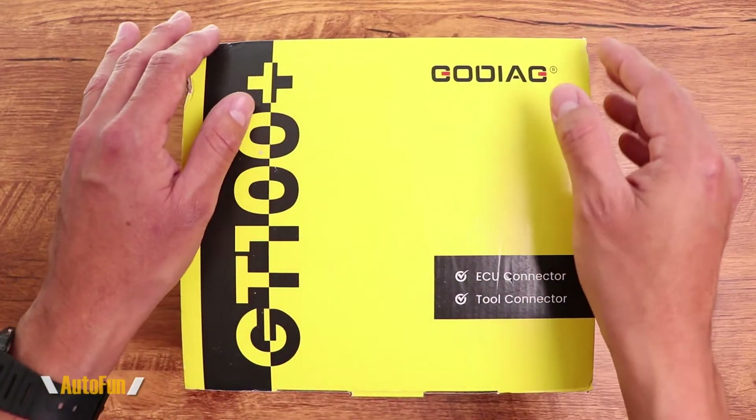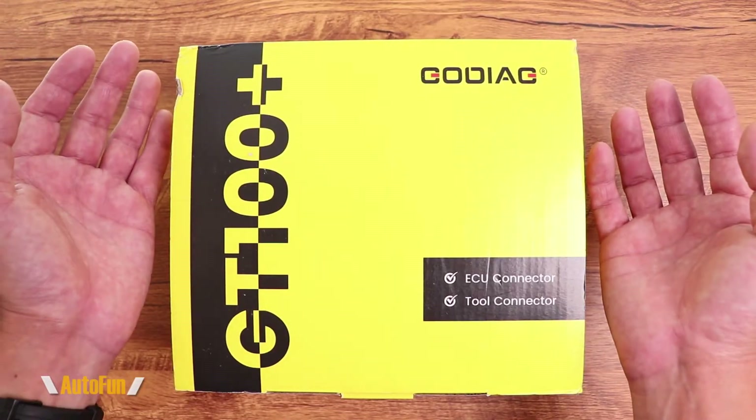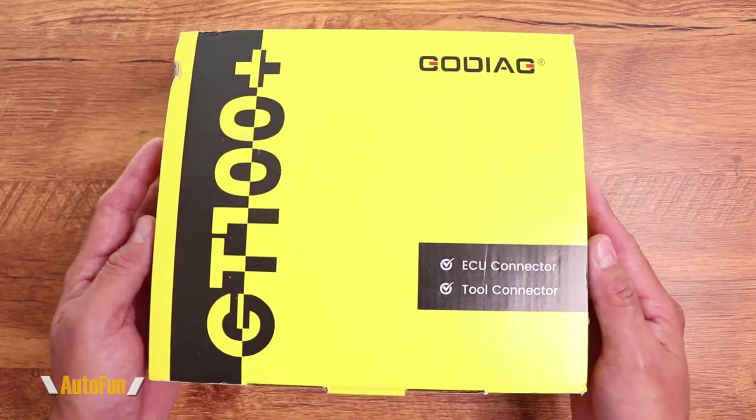If your car is experiencing computer problems, or you suspect that the ECU is on its way out, you may be wondering: is there a way to test the car's computer? And the answer is yes, and the Goriac GT100 Plus is a tool that can allow us to do a lot of that troubleshooting.